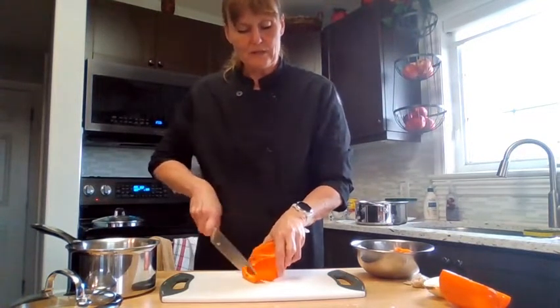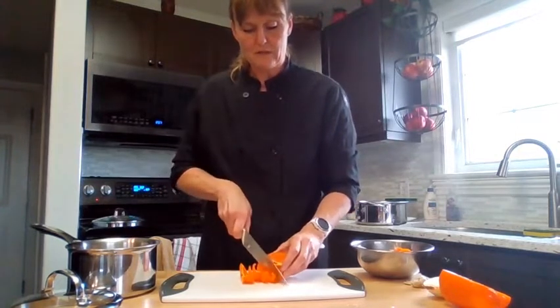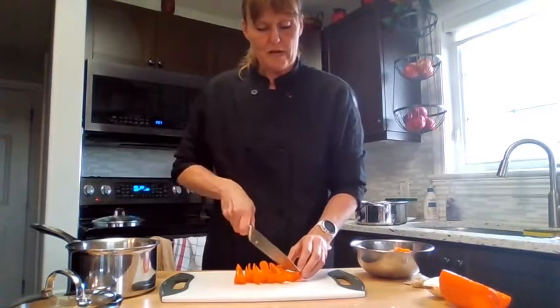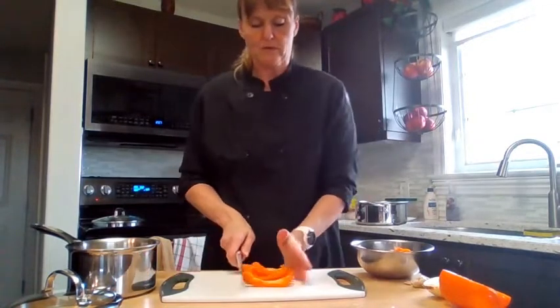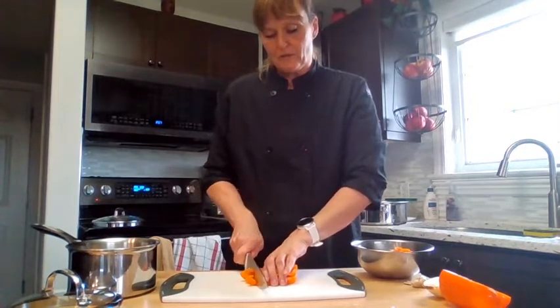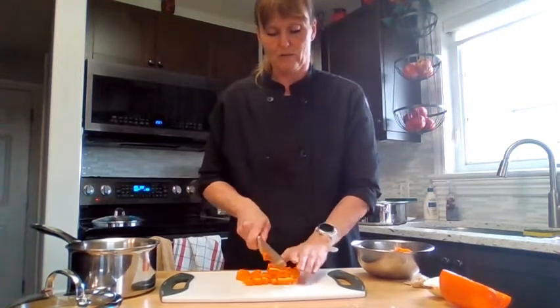Slice the pepper into long thin strips. Peppers are an excellent source of vitamin A and vitamin C. There's actually more vitamin C in peppers than there is in oranges. If you're looking for vitamin C — which is also great for boosting your immunity — be sure you're having lots of that in your diet.